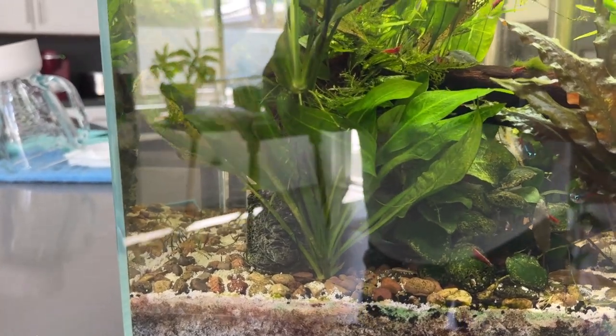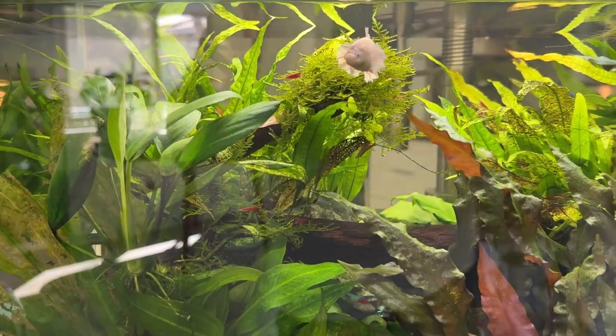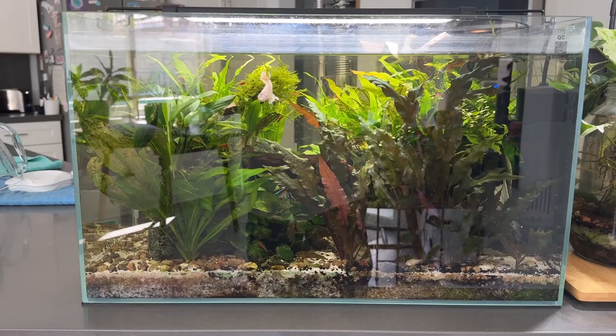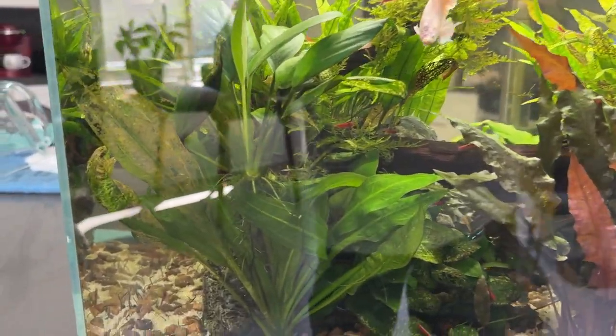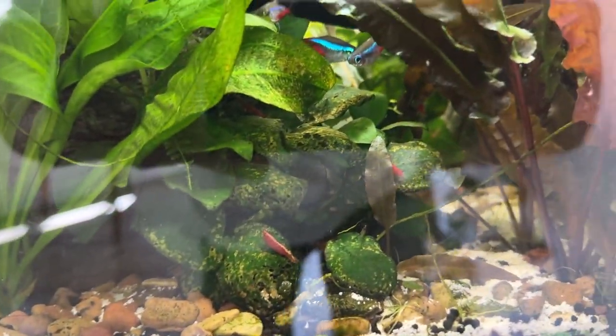That's the coffee gurgling in the background. There's Vanellope von Schweetz. This is my 16 gallon roomless in the kitchen, and all the glare that goes with it on this side unfortunately. There's some neons peeking through, red cherry shrimp, and one of the little baby albino coris I released in here - one of two - they're doing fine.